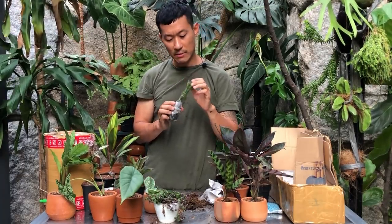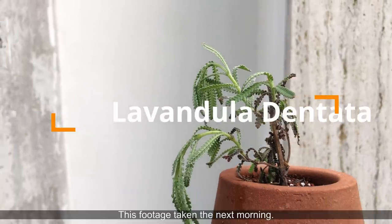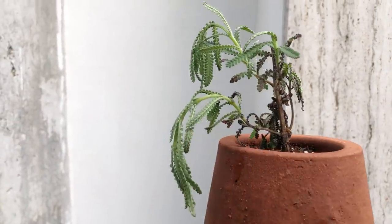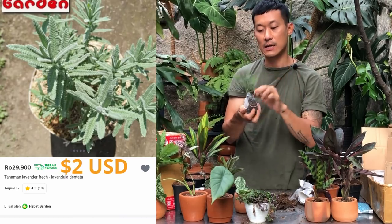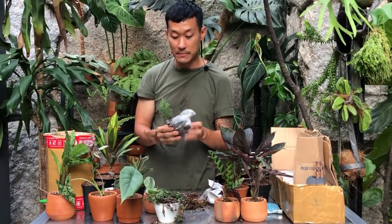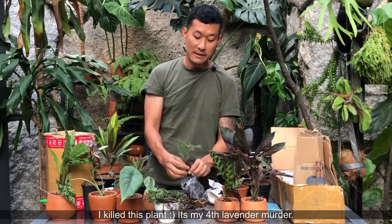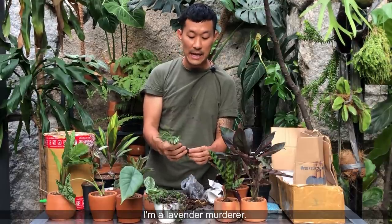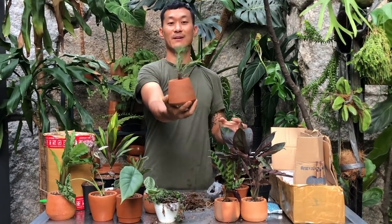This is lavender — excited for this one, it smells so good! It's a different variation of lavender. In my experience lavenders don't transplant very well, so I may take a cutting and root it in water as plant insurance because all the lavender I've previously bought died. Give them a terracotta pot because they need to dry out quickly but also need to be watered frequently and need full sun.